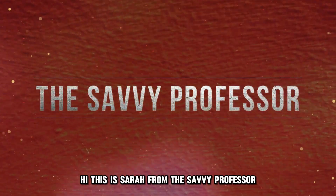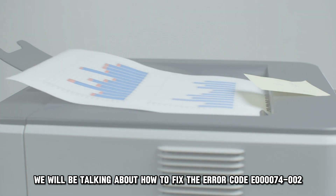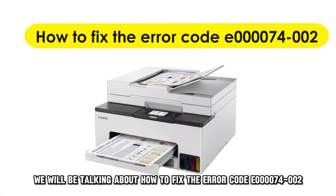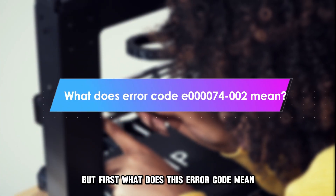Hi, this is Sarah from The Savvy Professor, and in today's video we'll be talking about how to fix the error code E000074002. But first, what does this error code mean?